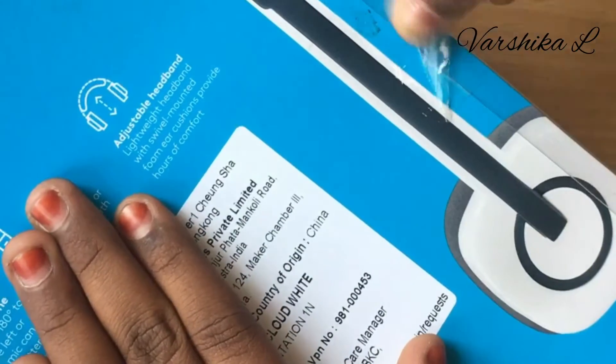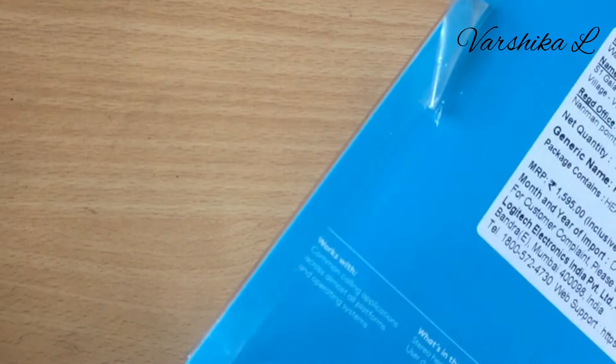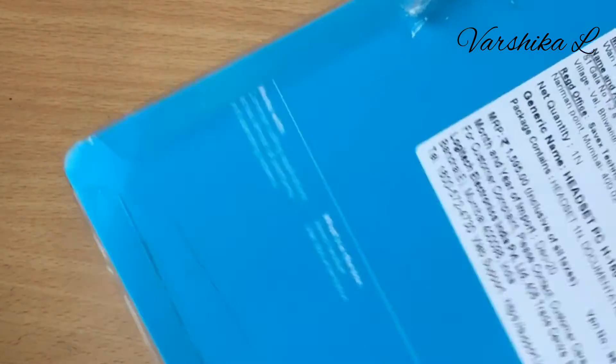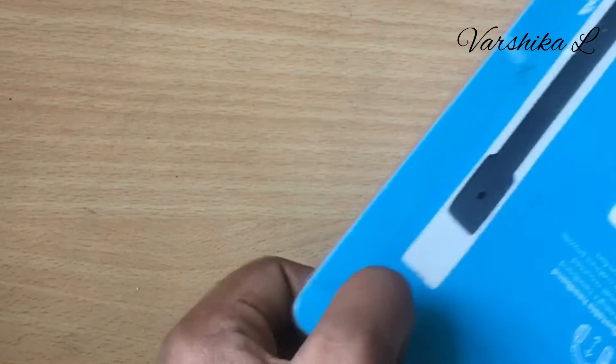So we will cut the two sides. We will cut the flip card so you can see the product here.